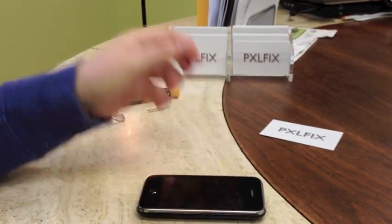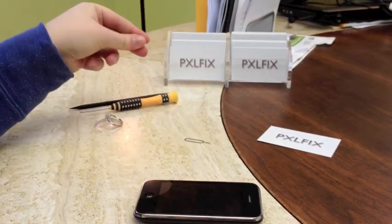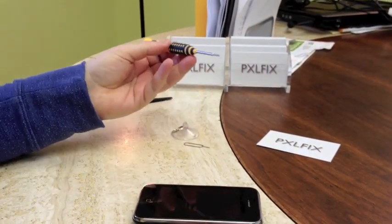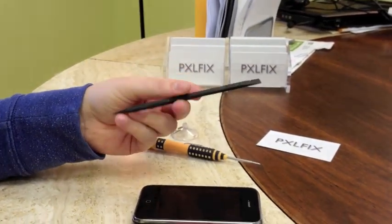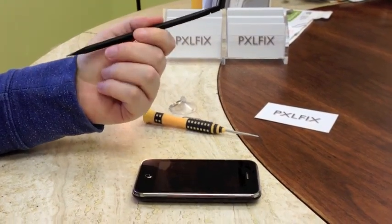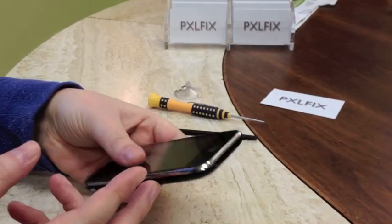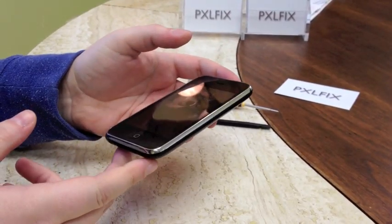For this repair, you're going to need a SIM removal tool or paper clip, a suction cup to pull up the screen, a double zero Phillips screwdriver, and a spudger or a pry tool. You can use plastic pry tools, they'll work just as well. So first what we're going to want to do is power off our device — you never want to do anything without turning off the device first.